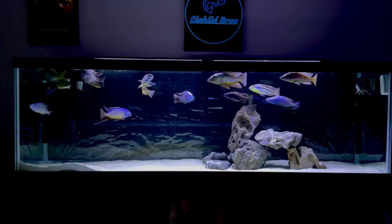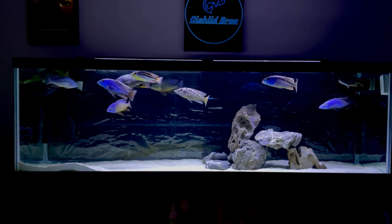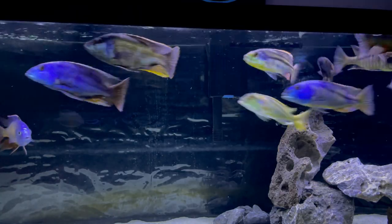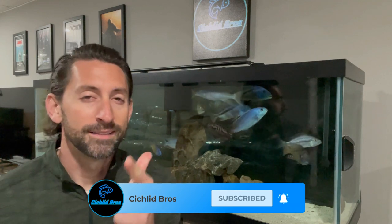Hey, what's up guys? It's Alec from Cichlid Bros. Welcome back to another video. In today's video, we have a brand new shipment of cichlids from one of my favorite online fish stores, the Cichlid Shack. I already have about three or four fish from the Cichlid Shack in this tank behind me and it's a great place to work with. They always send great specimens and I cannot wait to see what's in the box. So in today's video, we're going to do that unboxing, put the new fish in the tank, and go over the current stock list where there have been some additions. Without any further ado, go ahead and hit that like and subscribe button and let's dive right in.